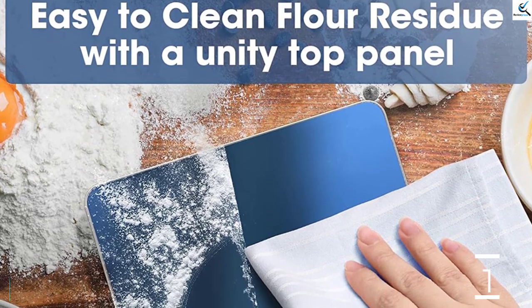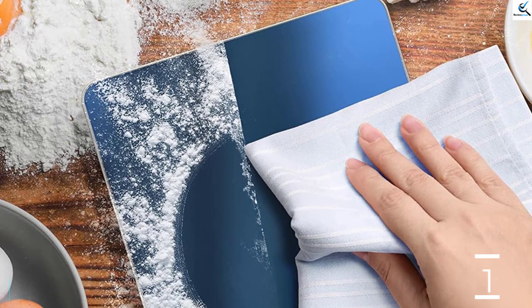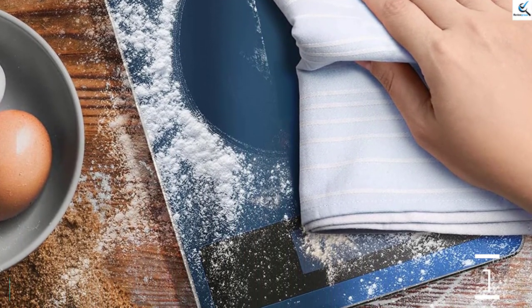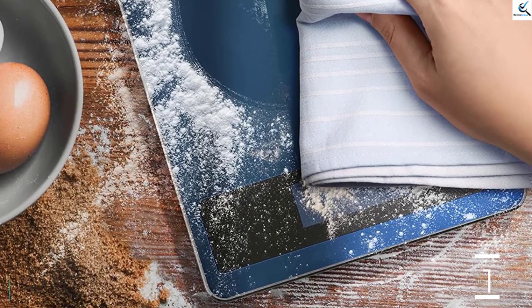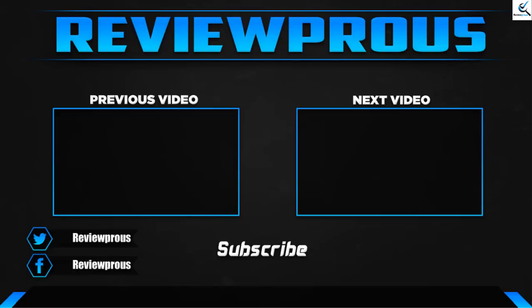The stainless steel platform is removable and easy to clean. However, it is not dishwasher safe and the kitchen scale works with two AAA batteries. On top of its stainless steel platform, it is equipped with tempered glass to ensure that it bears strong pressure very well.